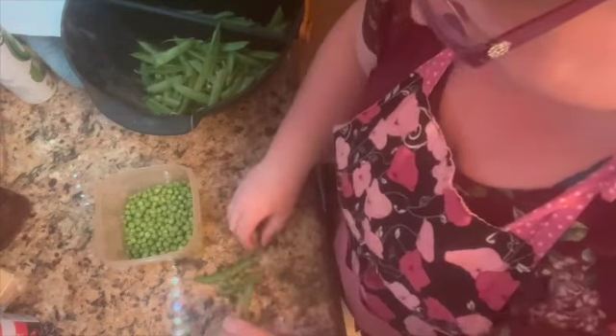It's pea harvest day! Here's how you shell them: you crack the top, pull the string, and then take your nail and go in between and just drop them into the container. I'll do it again — just take the top, snap it, pull the string, take your thumb and open up the pod, and there's all the baby peas. Two peas in a pod!